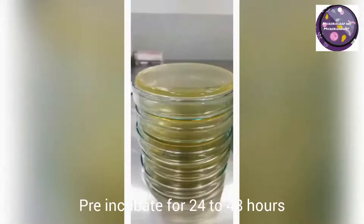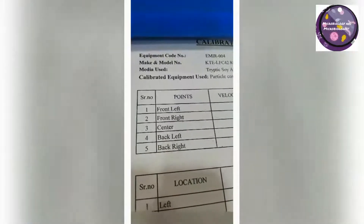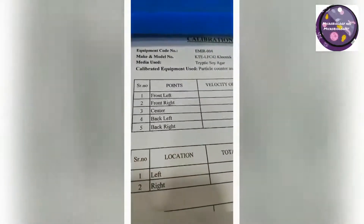I incubated these plates for about 2 days, meaning 48 hours. If you have a lack of time, you may incubate for 24 hours.